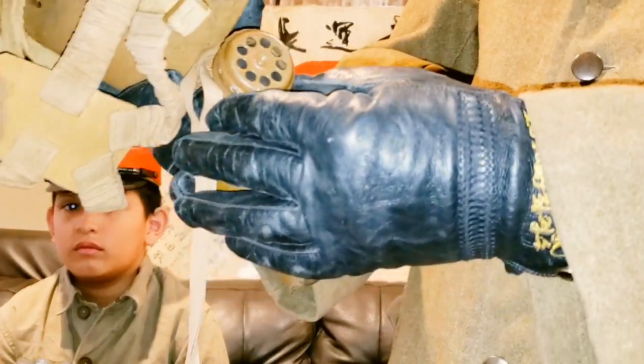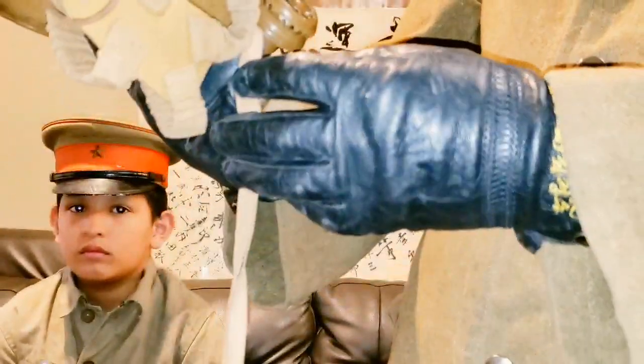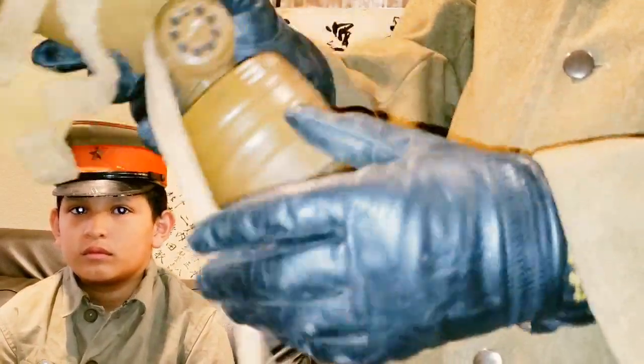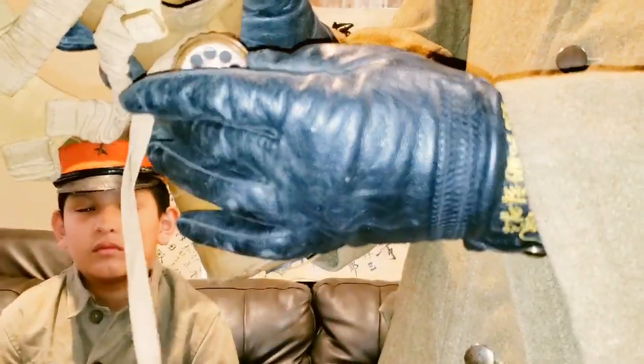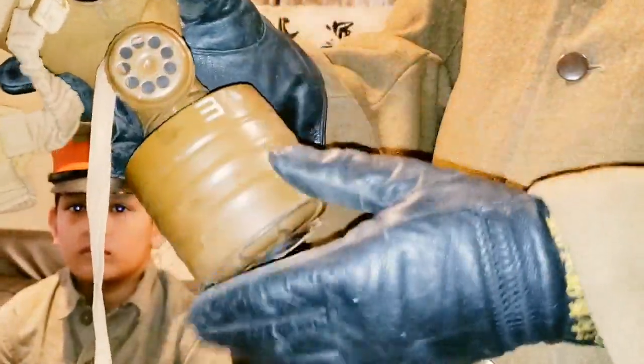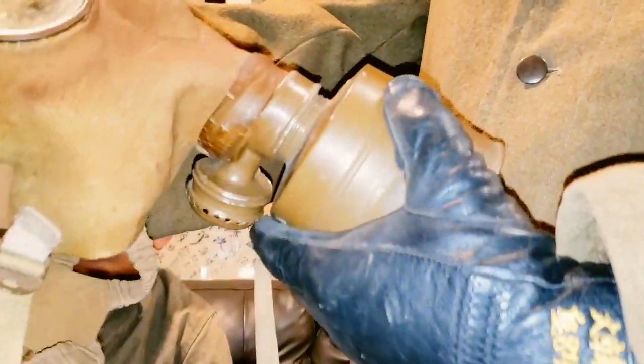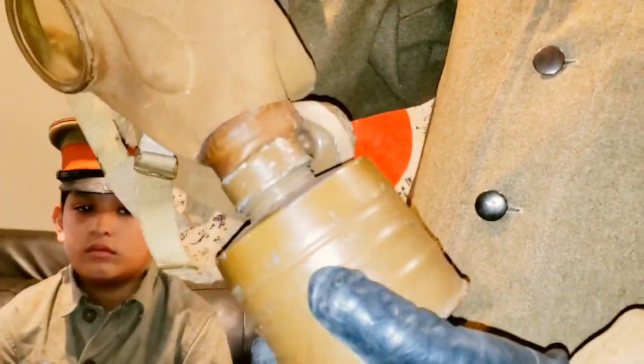I'm not really sure what this piece here is for. I will have to do some research on it.